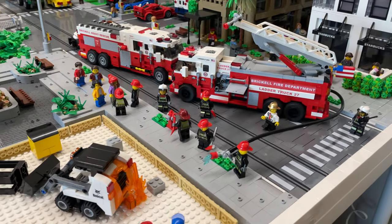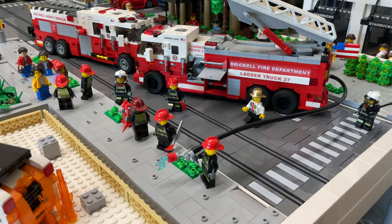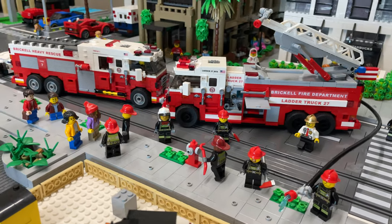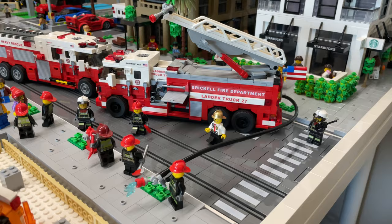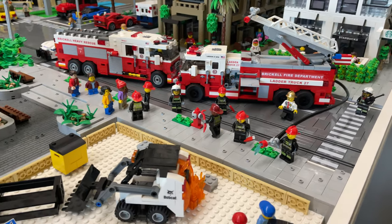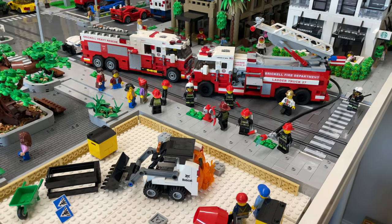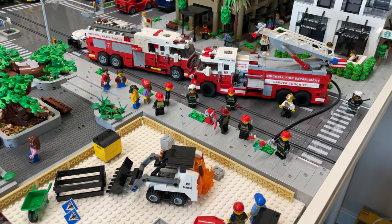After you add your stickers, the last thing to do is add them to your city, add your minifigs, and make a fire scene or put out fires that are already happening in your city. Or you could build a fire station and create your own scenery that way. What's great about LEGO is the possibilities are endless and it's up to you with your own creative direction to create whatever you want.